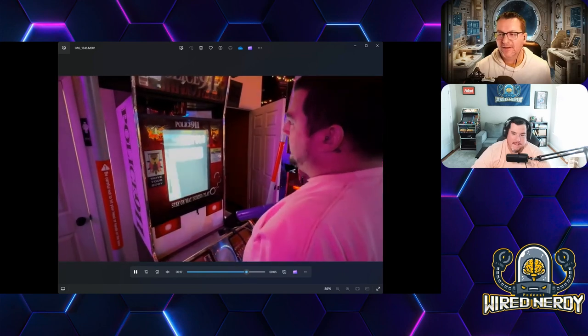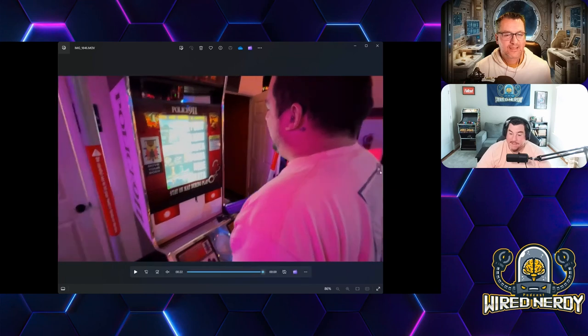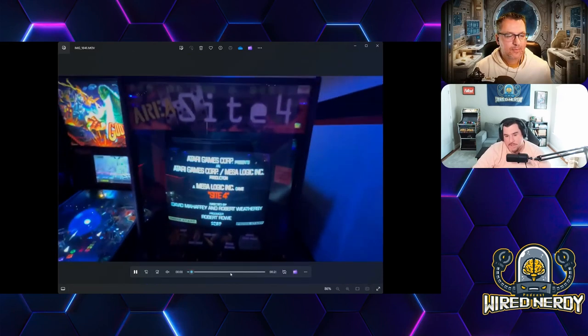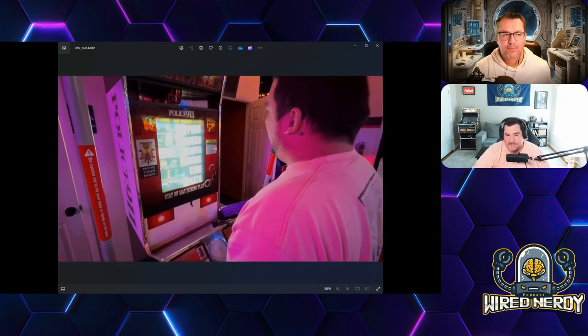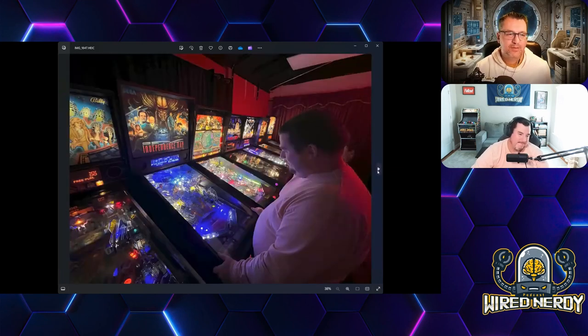Doug is playing the 9-1-1 Police game. I've never played this one — it had a little motion sensor up top and it literally moved when you moved. If you think of Time Crisis where you have a pedal to duck and reload, this one uses your actual body — I think it has cameras on you. It threw me off because when I played it, it said to stay on the mat.